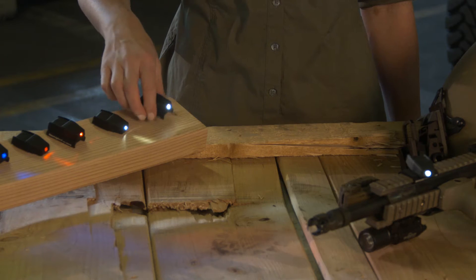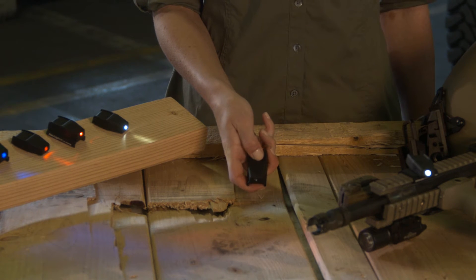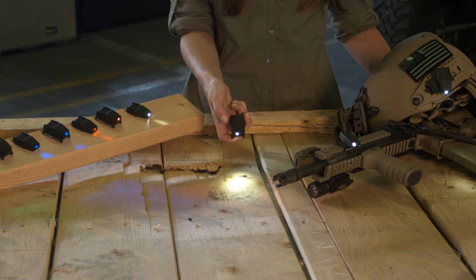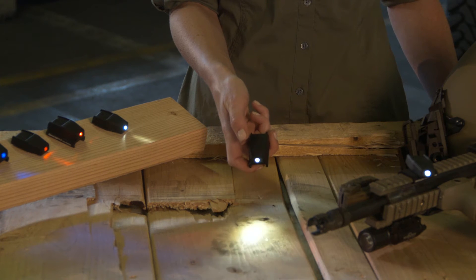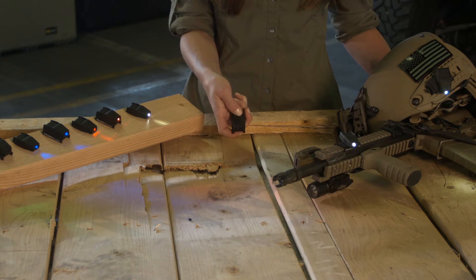NavLight's lighting functions include brightness from 0 to 5 lumens, slow, medium, and fast strobe, SOS mode, and Morse code mode.